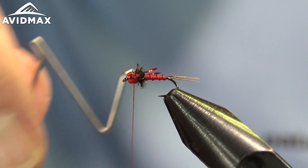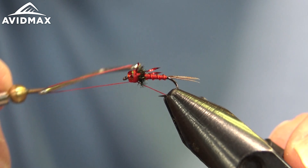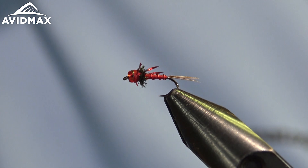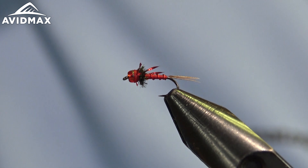And that's all there is to the Red Headed Stepchild — just a nice little attractor pattern in this color, but it can be tied in a more natural sense too. You can play around with different color legs, and it doesn't have to be a red bead necessarily, but that's definitely where the namesake comes from. Just a cool little mayfly attractor bug.